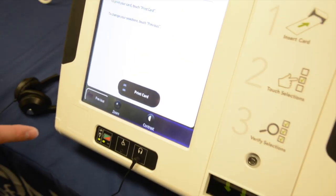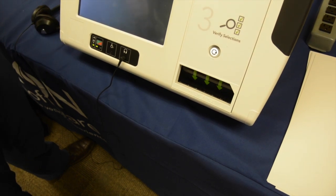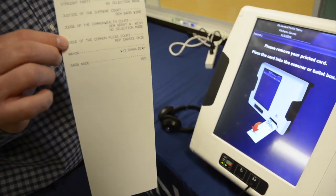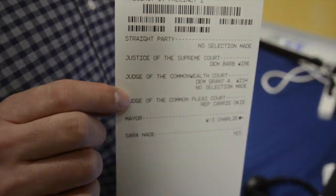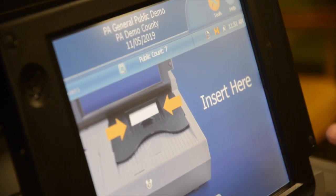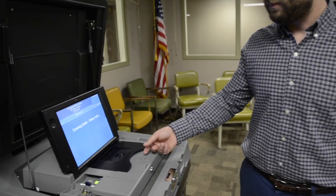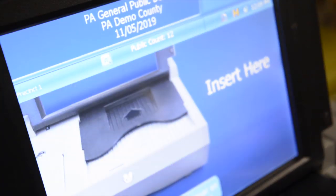Now I'm going to print the card. This is a printout of my selections. I have not voted yet — I've only marked the card. You take your marked card and insert it into the digital scanner. Thank you for voting, and you're done.